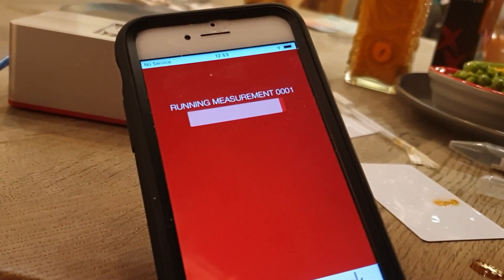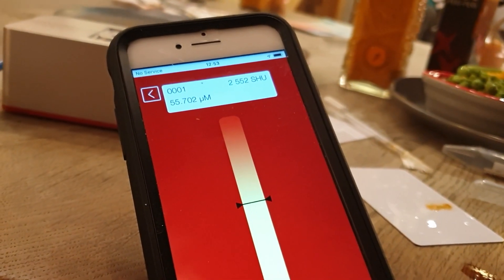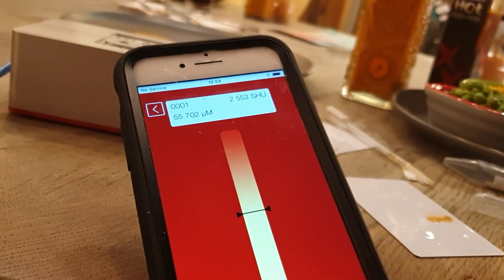This has come to the end now, and the result is 2,552 Scoville heat units. Perfect, thanks very much.